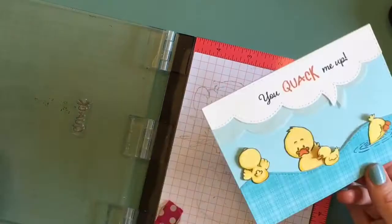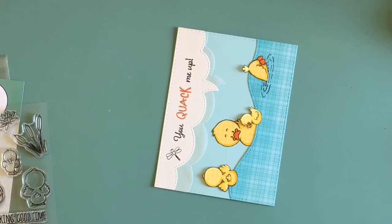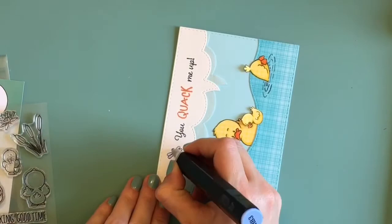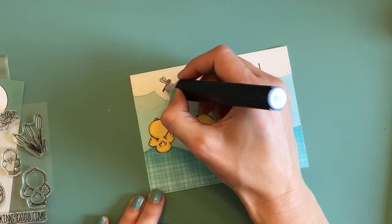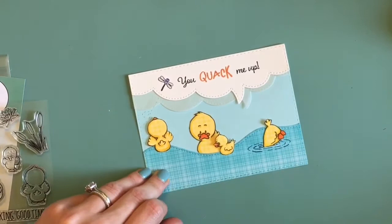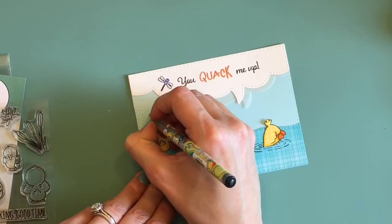I think this card came out really cute. All that's left to do is stamp down that little dragonfly and color him in real quick — I just wanted to add a little something extra since there are so many extra little images in the set. Then I thought the little ducky could be looking at the dragonfly or trying to get it, so I put some little dash lines to make it look like the dragonfly is buzzing right in front of the duck. That part really turned out cute — it was just a happy accident, I guess you could call it.